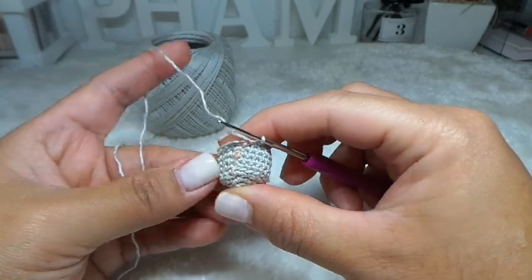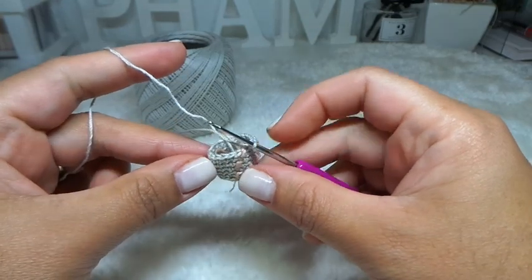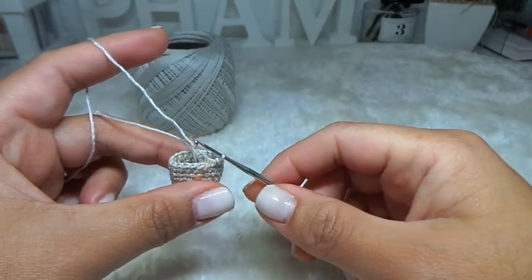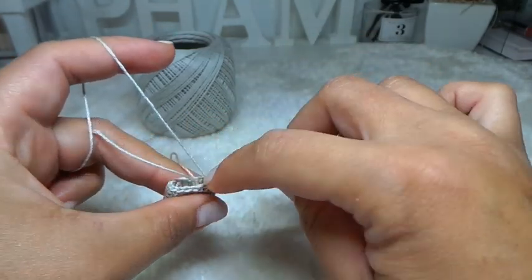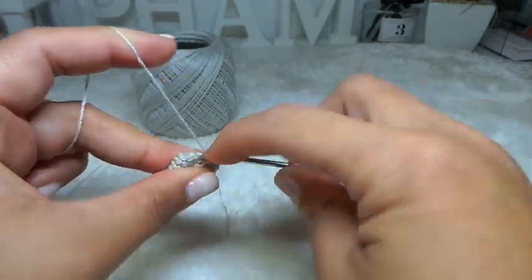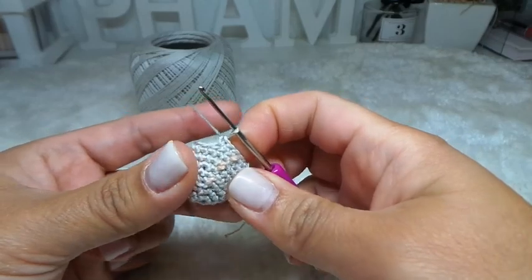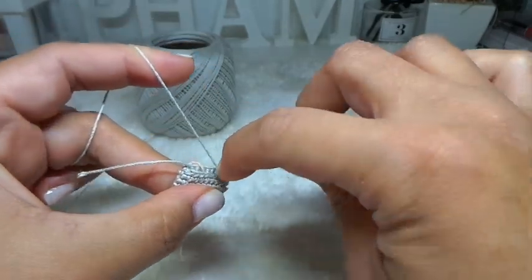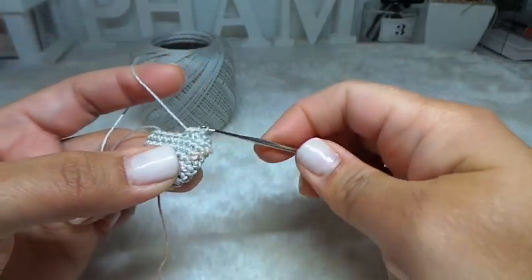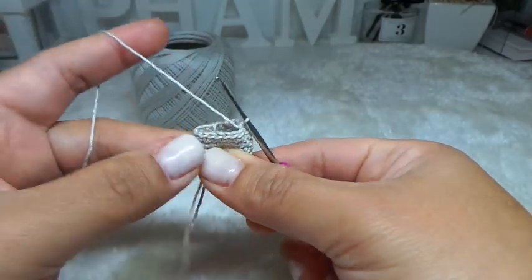With my four rounds of 1 single crochet done, next row is row 9 — I'm going to start the decrease, also working at the back loop only. First three stitches: 1 single crochet each — back loop only, 1, 2, and 3. Then the next two stitches I'm going to decrease — 3 loops together. Repeat all the way around. At the end of the row, you should have 15 stitches.